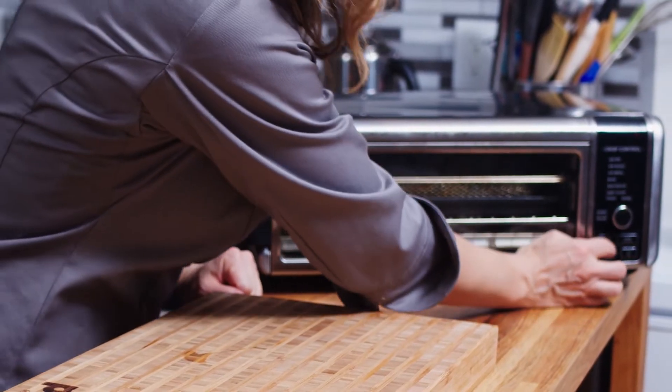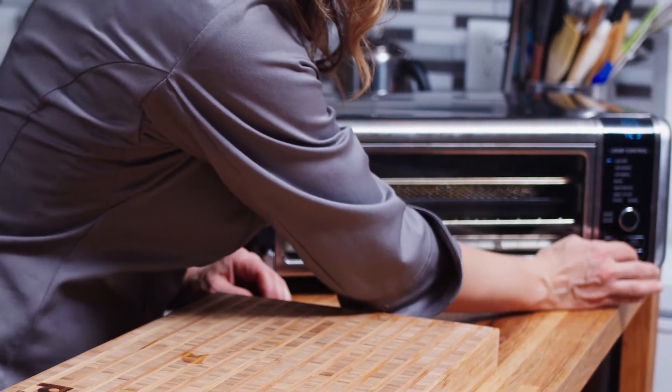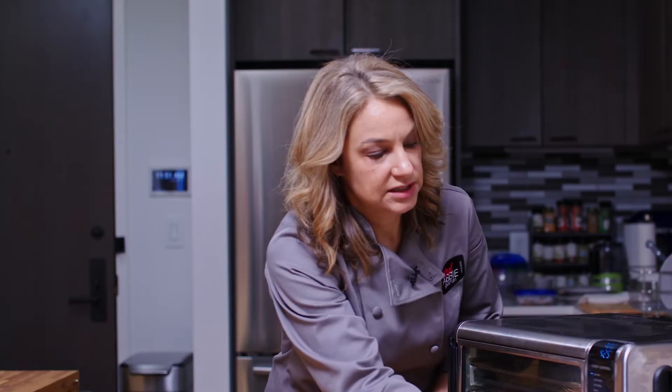We're going to do 425 degrees for seven minutes, and then I'm going to take them out and flip them over, and then we'll do them for another two to three minutes depending on how brown and crispy you want them to be. So here we go — air fry, 425 degrees, seven minutes. We'll see you back here in a minute when they're done.